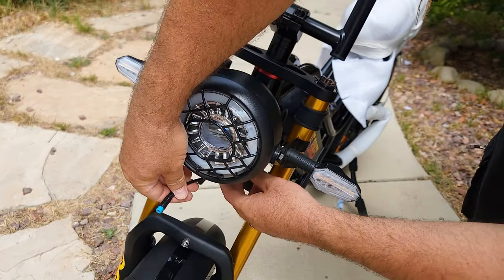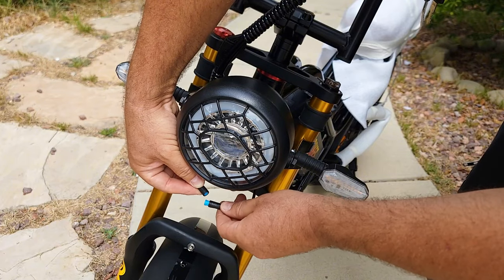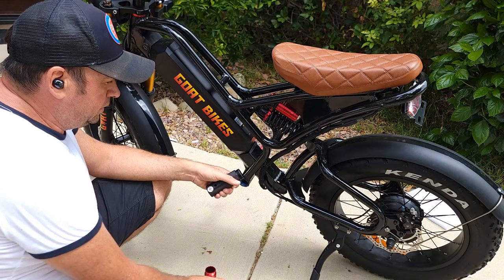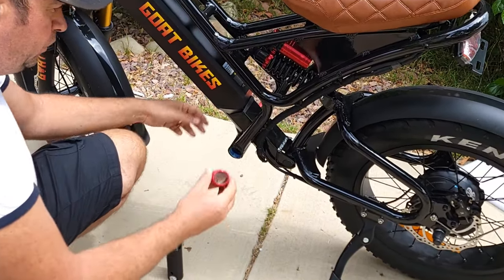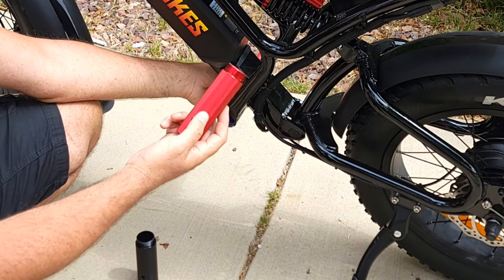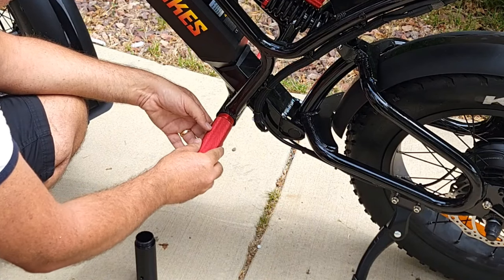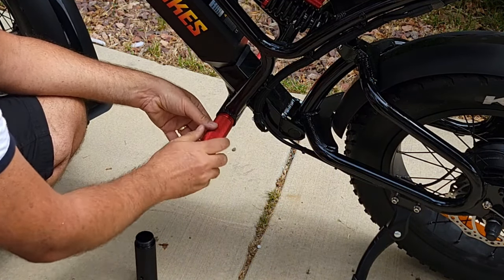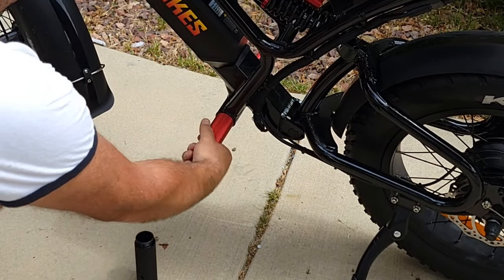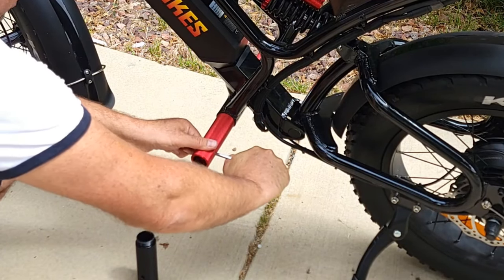The next step is to take the blue wire connector and match the two arrows on both connectors, then push them together to plug in the light. The bike is almost assembled. Now attach the pegs — the original ones are black, but I have a red set from another bike. You can buy them online; the link in the description will give you 10% off as well. They also have red and gold options. Screw them in by hand, then tighten with a screwdriver or the included hex key.